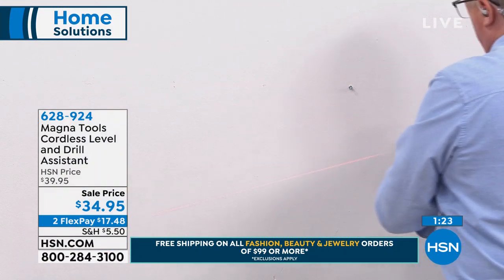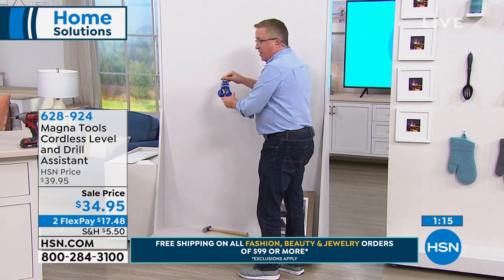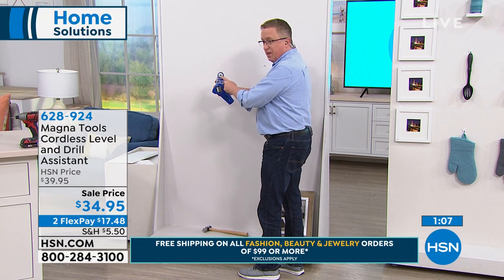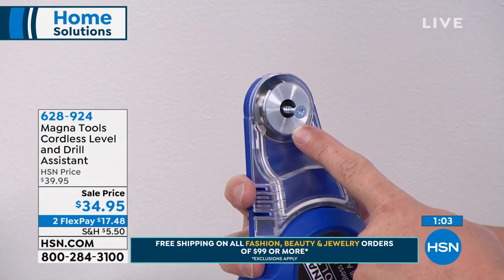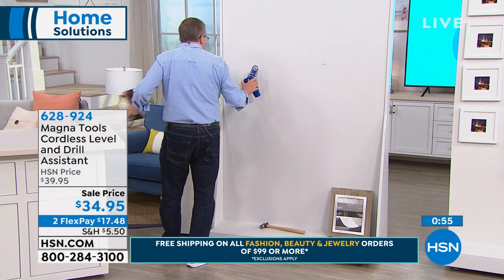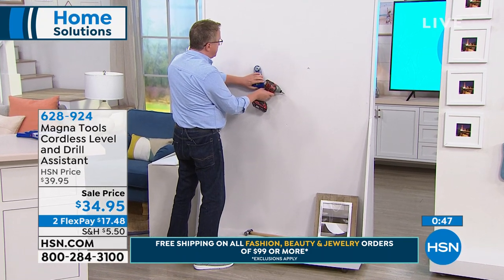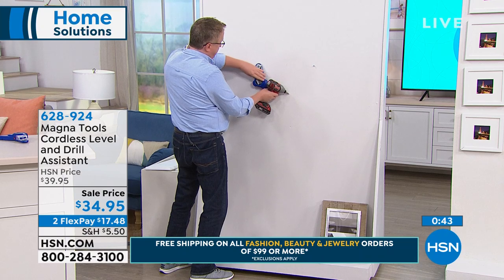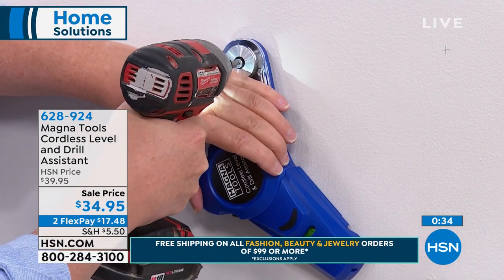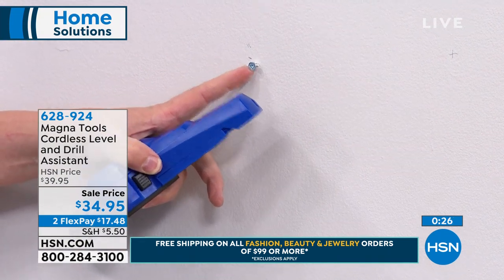Now I'm going to show you the other feature — a hands-free helper that's going to hold the screw for me. I've actually got a screw inside the drill assist portion — it's holding it for me. I'm going to use the drill gun in the dust-free mode: I just place it up against the wall, press the button, it sunctions to the wall right over where I want the screw, and I screw it into the wall. Turn it off and remove it — there's the screw, exactly where I wanted it.